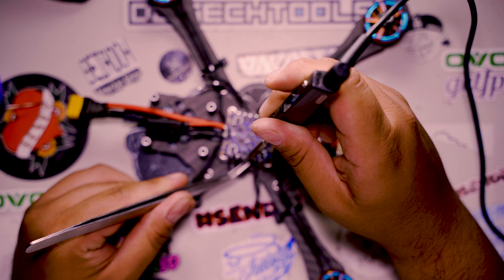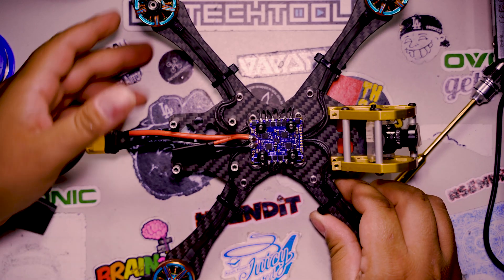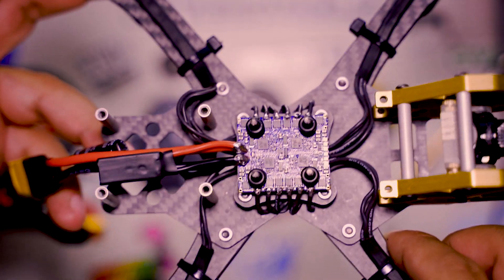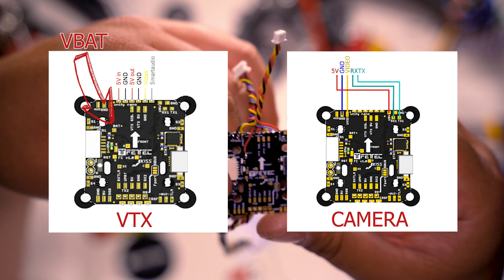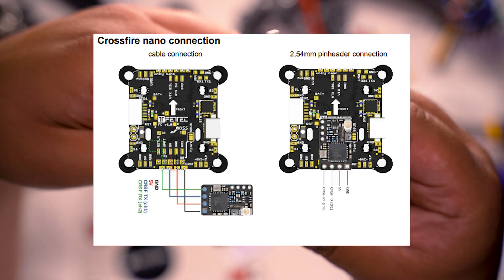I basically soldered it there, then started doing the motor wires. After soldering the motors, I did a quick smoke stopper test just to make sure it's working — you can see all four ESCs are blinking. Next, I got the JST connector to connect it to the flight controller. I'm gonna provide some pictures — you can pause the video here so you can follow along if you have the same setup.